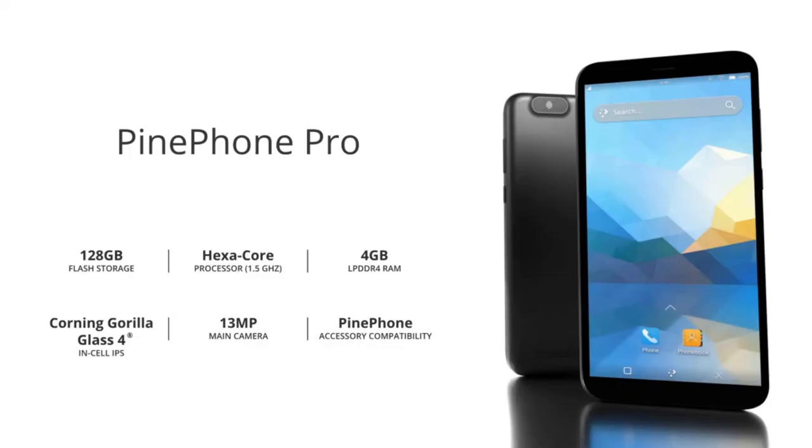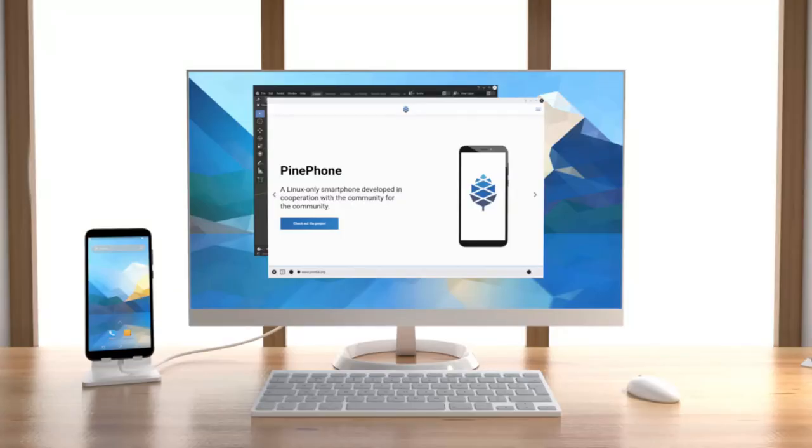On the inside, we get a hexa-core Rockchip which is almost as fast as the PineBook Pro — it's actually just 20% slower, which is impressive considering the PineBook Pro is the most powerful laptop they currently have in stock.